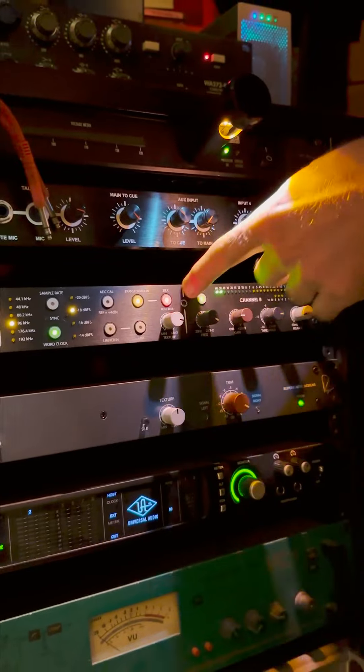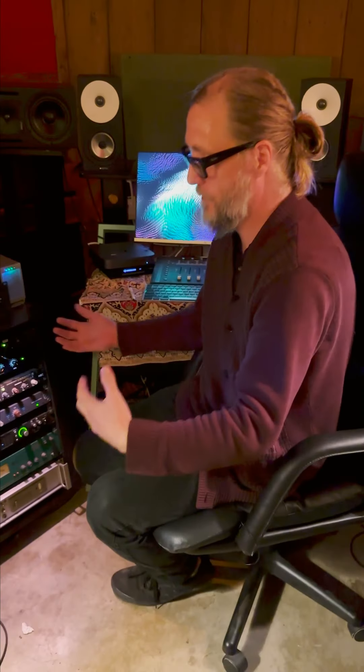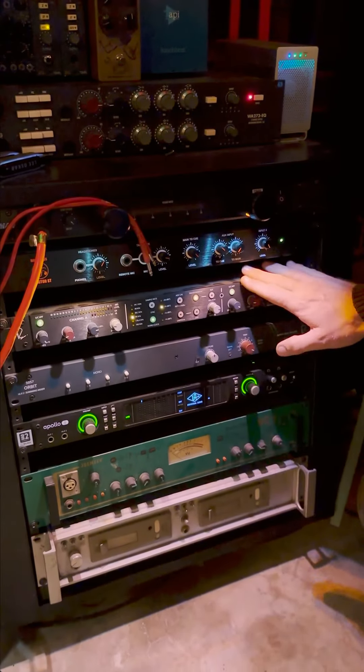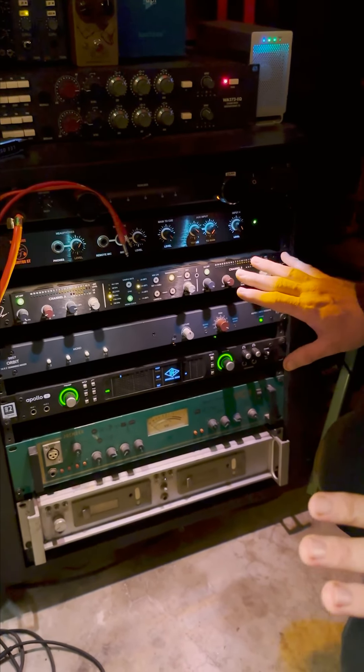And the same goes for tracking. Since I got this, every single instrument gets tracked through this. If I'm doing vocals, it's going through here. If I'm doing guitars, it'll go through two channels maybe.